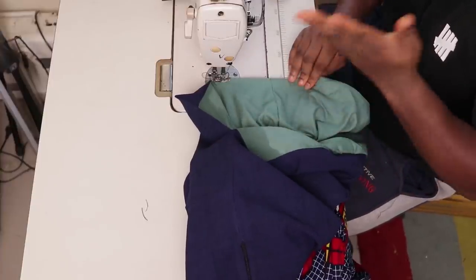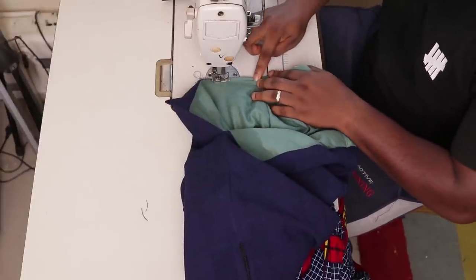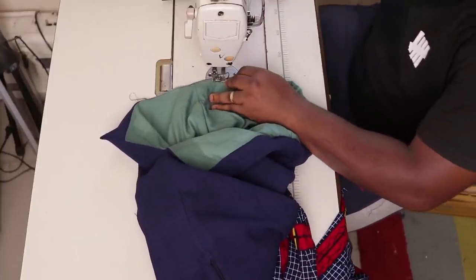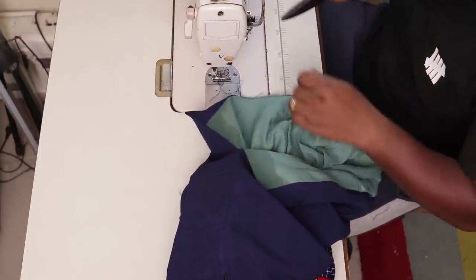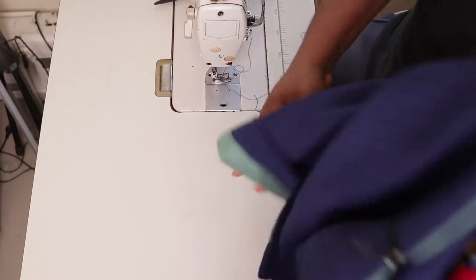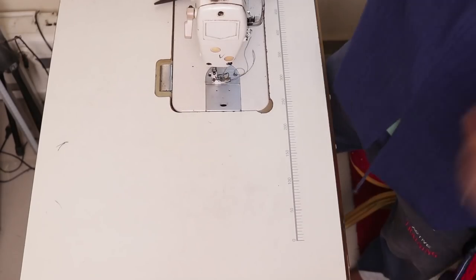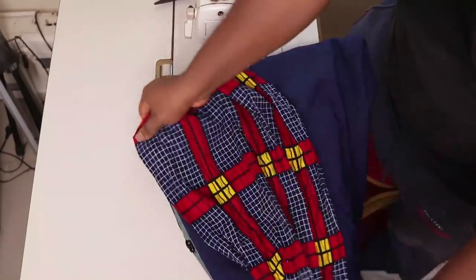I think after all the neat work that we have done, nobody would mind one stitch at the bottom of the skirt where they might never notice it. This is what we have. I'm going to head back to my ironing table — I need to iron it very well for everything to come out as it's supposed to.